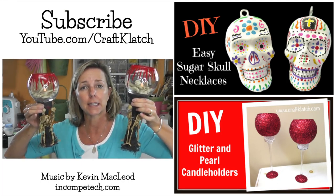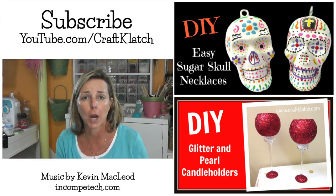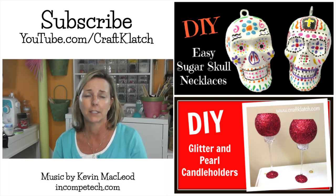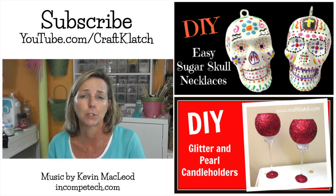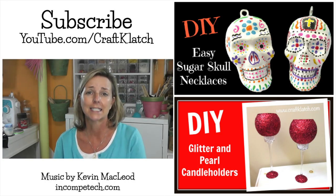Be sure to let me know what you think of the skeleton candle holders in the comments below. While you're here, remember to subscribe so you don't miss a thing, and I will definitely see you next time. Remember, life is too short not to shimmer, so grab your glue gun and your glitter. Stay safe — thanks guys!